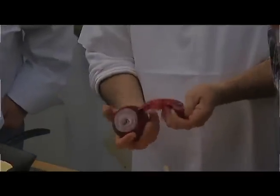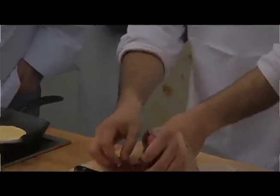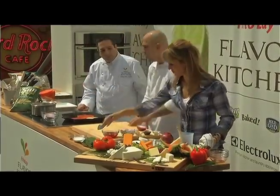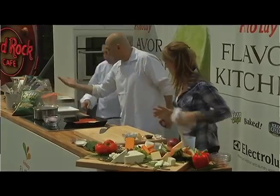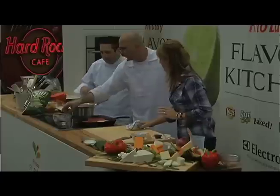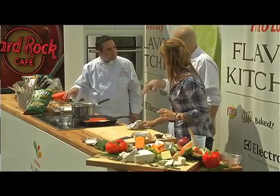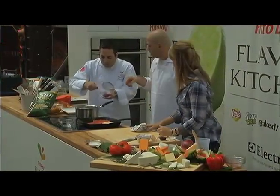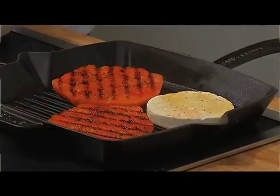For the red onion, it's real simple. Cut it, take that first layer off, and put it in a sterilized mason jar ready to go. Bring the pickling liquid up to a boil, then pass it through a strainer like that, let it cool down, and put it in your refrigerator for at least one day. You want to strain the spices when you pour it over.